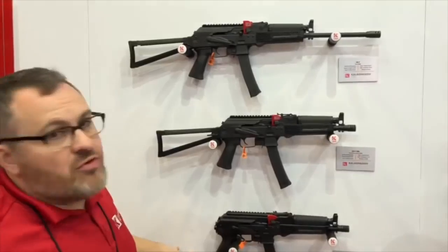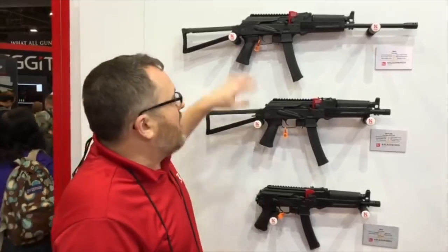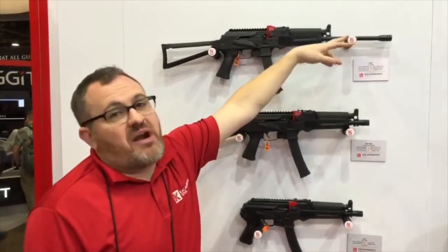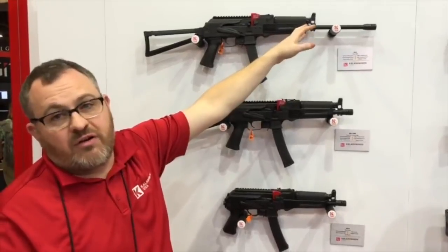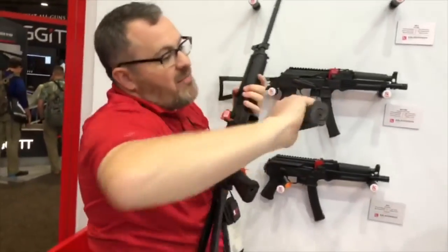This is our new 9mm platform AK — our K9 series. Up on top here is the KR9, which is a 16-inch carbine rifle with a threaded barrel — US-threaded at 1/2x28, so all the 9mm accessories you already have, cans and whatever, will go right on this gun. It's got a steel folder and a 30-round box mag.